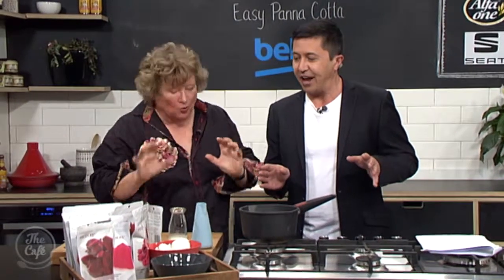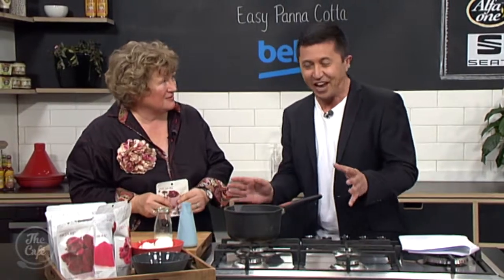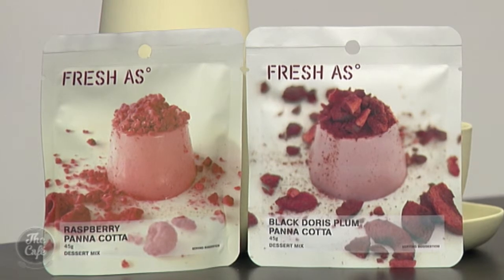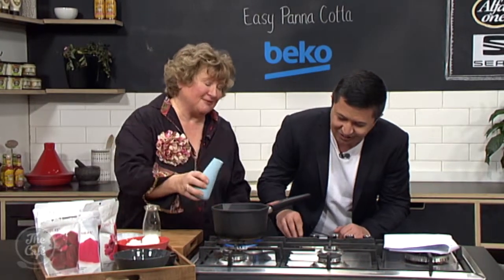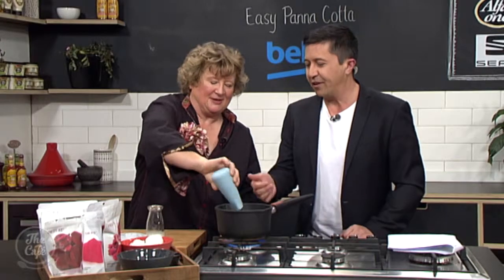We're making panna cotta, and that can traditionally be quite hard, but not with the way Fresh As have done it. We're going to show you how simple it is and learn a bit more about Fresh As. Turn the heat on. I've got 150 mils of cream. Isn't that beautiful? I love this gorgeous stuff. Is that another one of the Mudd Australia products? Yeah, beautiful.